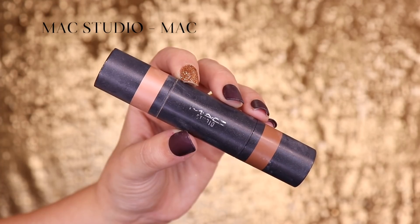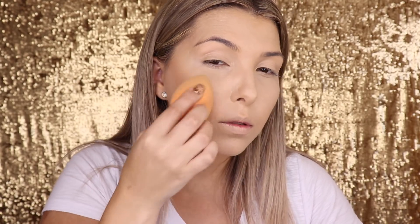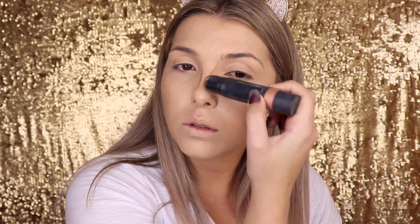The contour I'm using is a stick contour from MAC Studio. Unfortunately this specific color was from a limited collection — I think it was the only stick contour that came with a cool-toned contour shade; the rest were blushes and illuminators. But any stick contour you have works great, because it's much more practical. The stick contour is very practical for self-makeup — just apply it to the skin with a sponge or a kabuki brush.